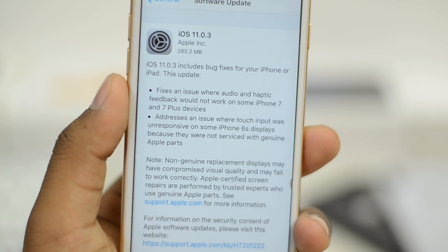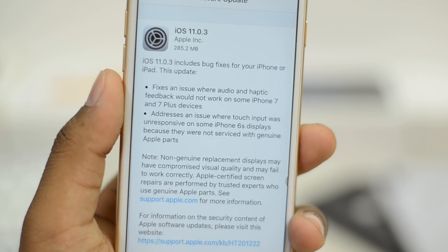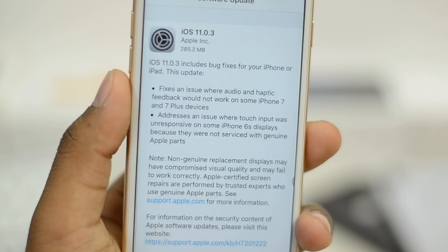Apple has pushed out iOS 11.0.3. It mostly fixes iPhone 6s and 7 problems, but it should also fix the iPhone 8's battery. So should you install it or not?